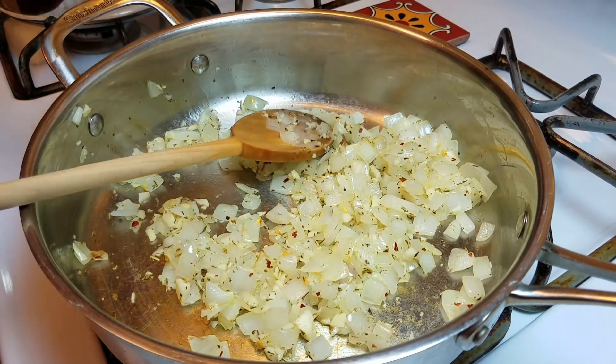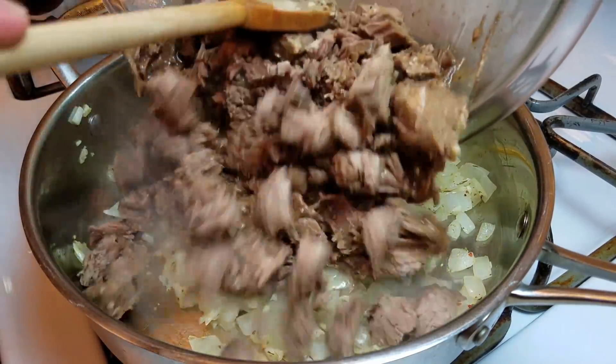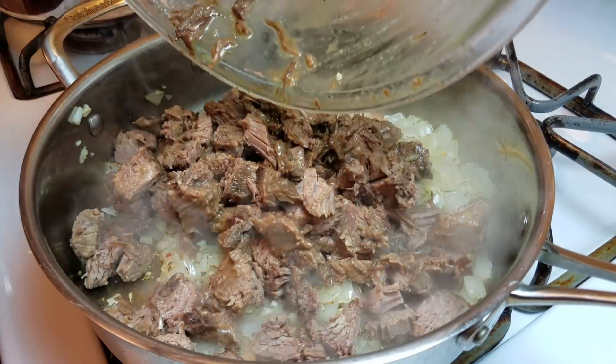Now I'm going to add my beef. You're really not going to cook the beef long, but I do want to start getting things a little loose with the leftover sauce that's in with the meat.